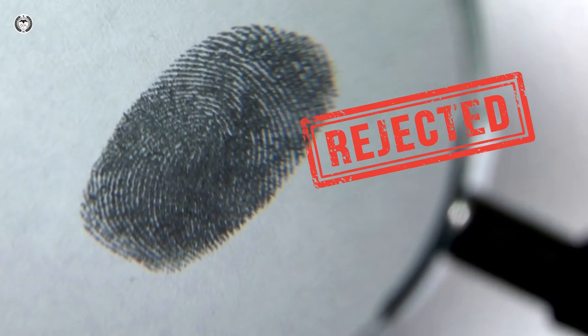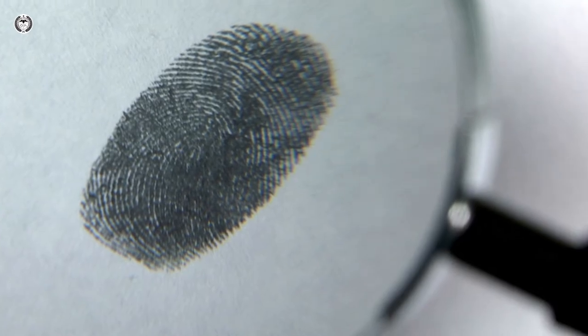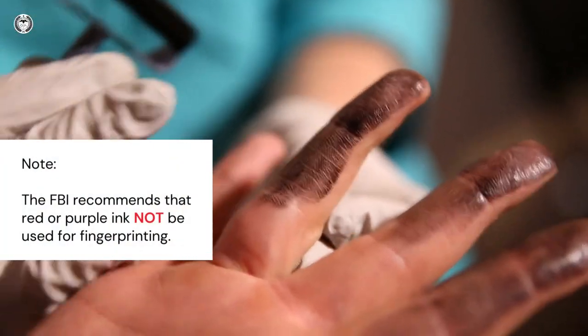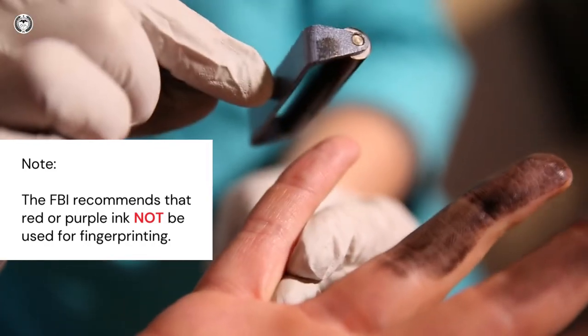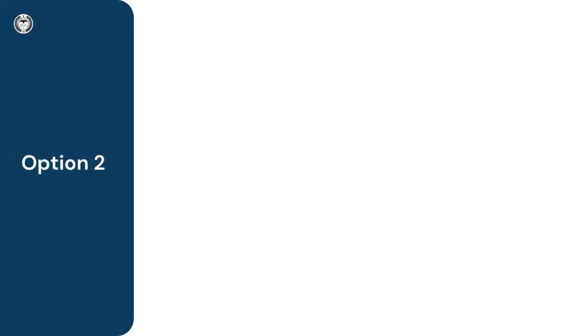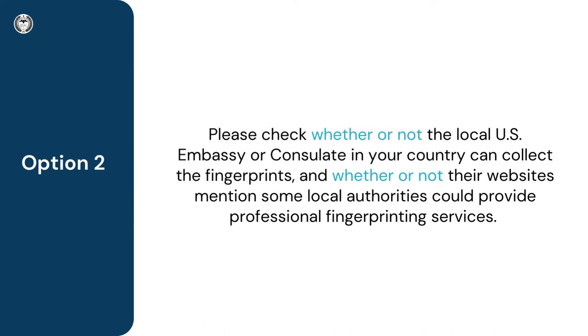If fingerprints are not legible, the fingerprint card will be rejected. This could cause delays in processing and could also result in additional fees. Note: the FBI recommends that red or purple ink not be used for fingerprinting. You may use black ink.